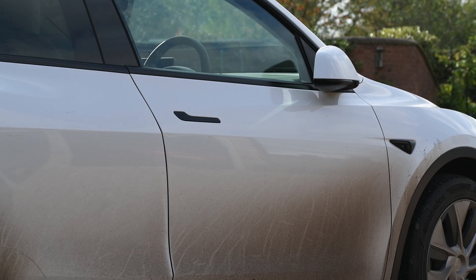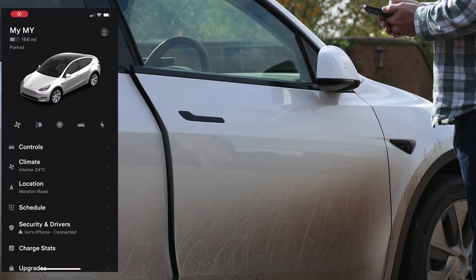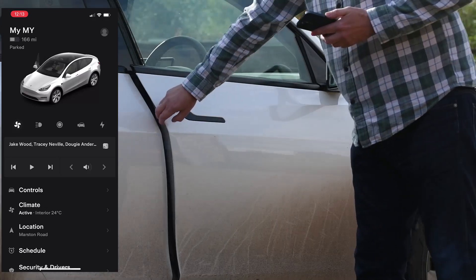You just need to add the control as a quick control to your phone app, assuming you've got the latest version. Then all you need to do is select that and the door will open, and you can basically get in without using the door handle.